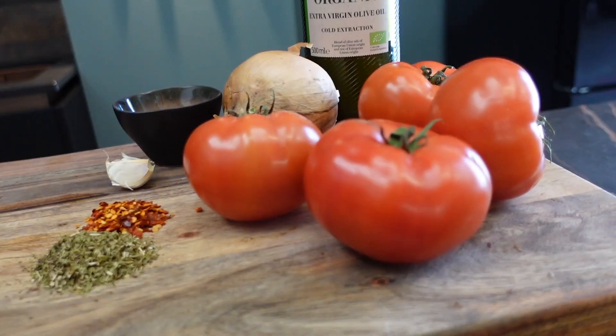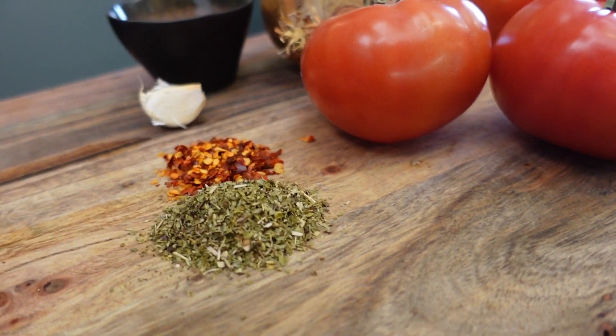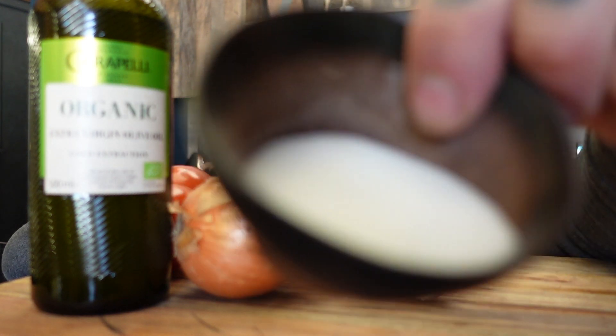For our next trick, we need to look at the tomato sauce base. Here we've got one onion, four beef tomatoes — or 750 grams — extra virgin olive oil, a clove of garlic, some chilli flakes, some oregano, and a tablespoon of salt. Beautiful.